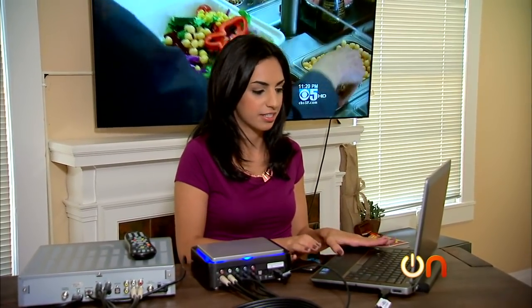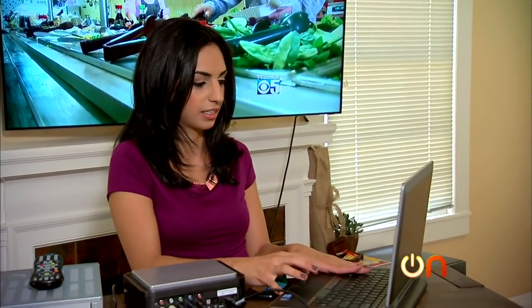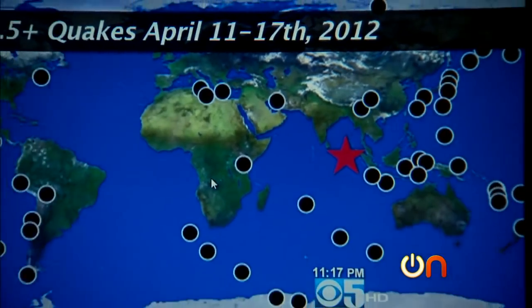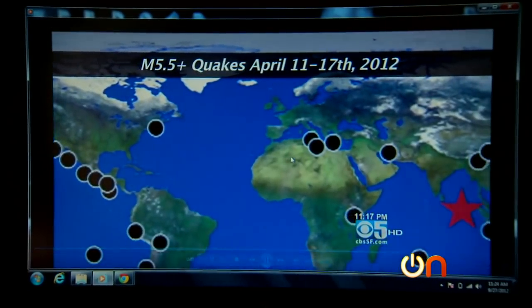I'll let this run for a couple minutes and then I'll show you what it looks like when it's done. All right, I think that's enough video — I'm going to hit stop. The file is saving, and I set it to save in my video folder. Let me open it up for you. There it is, playing on my computer. You'll see just how good this quality is, even at seven megabytes per second.